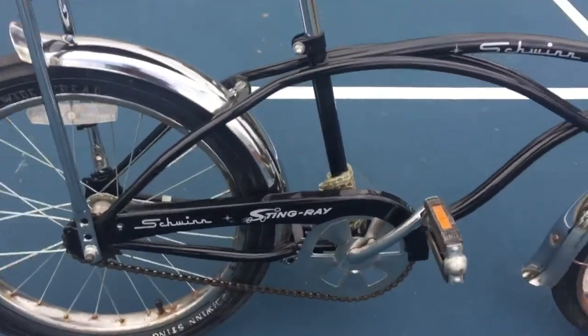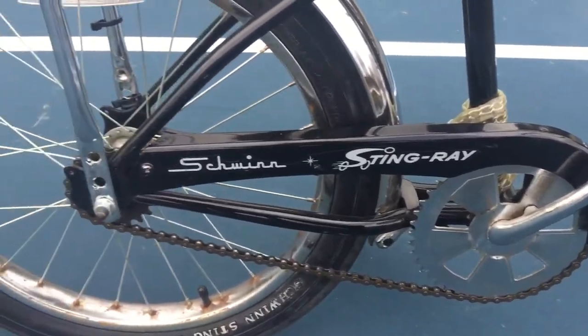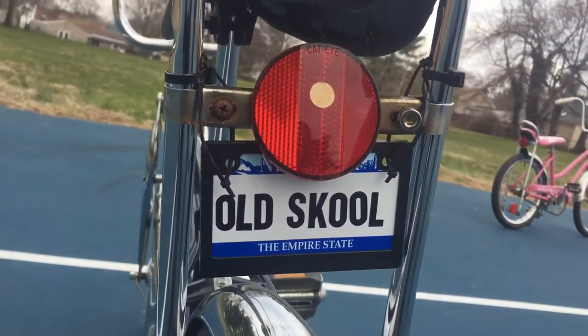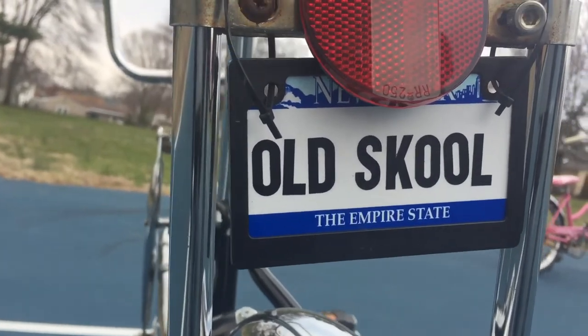You've got your Stingray chain guard on there, and the ancient-looking emblems, as normal. At the rear, we've got a circular new old stock reflector with an old school license plate. I'm not from New York, I'm in New Jersey, but that's the only one I could find.